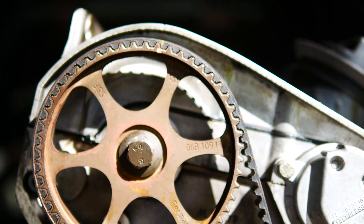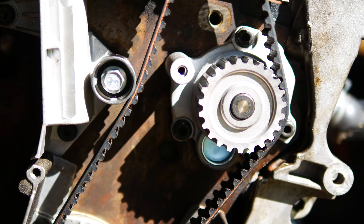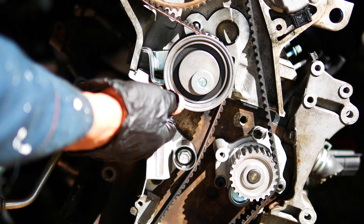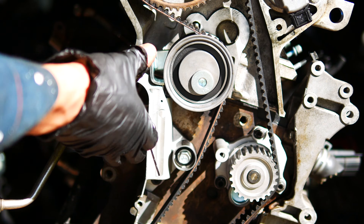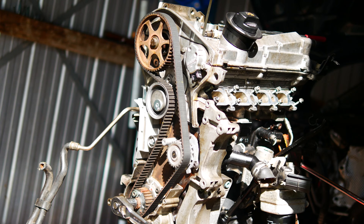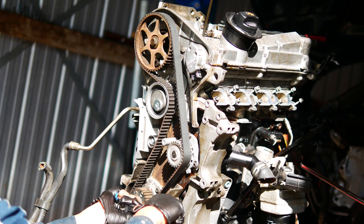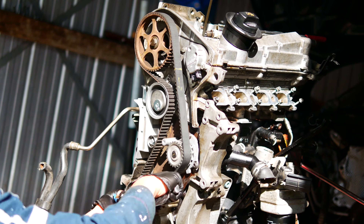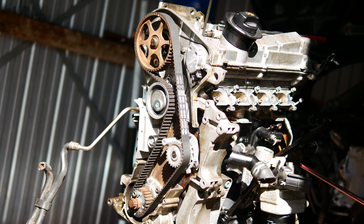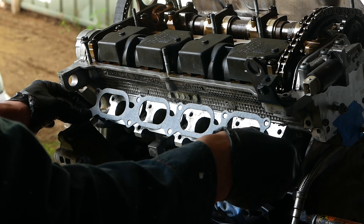Quadruple check that the markings align before pulling the pin on the tensioner. This is a fiddly job that can be made much easier if you use the 2.0L TFSI manual pulley setup, which I'll link to in the description below. Next, remove all of the tape on the inlet and exhaust ports to test the timing. Manually turn the engine watching the timing marks, making at least 2 revolutions, then re-check that those timing marks are still aligned. If so, the timing is correct and that's all done.